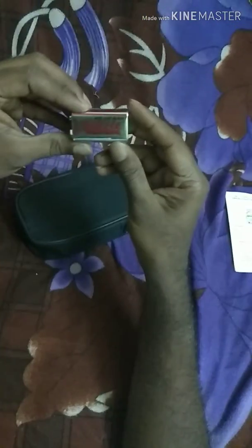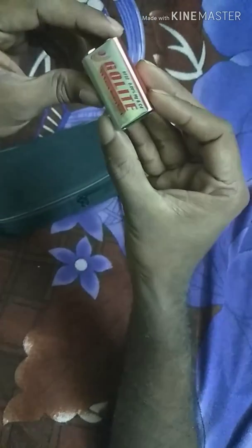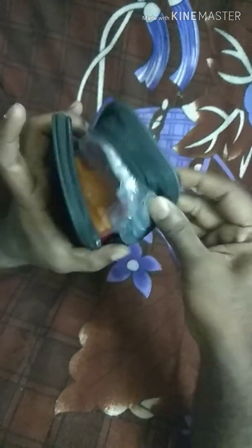There is a battery. We will set the battery. I am going to set the battery. But this battery has to be charged completely.